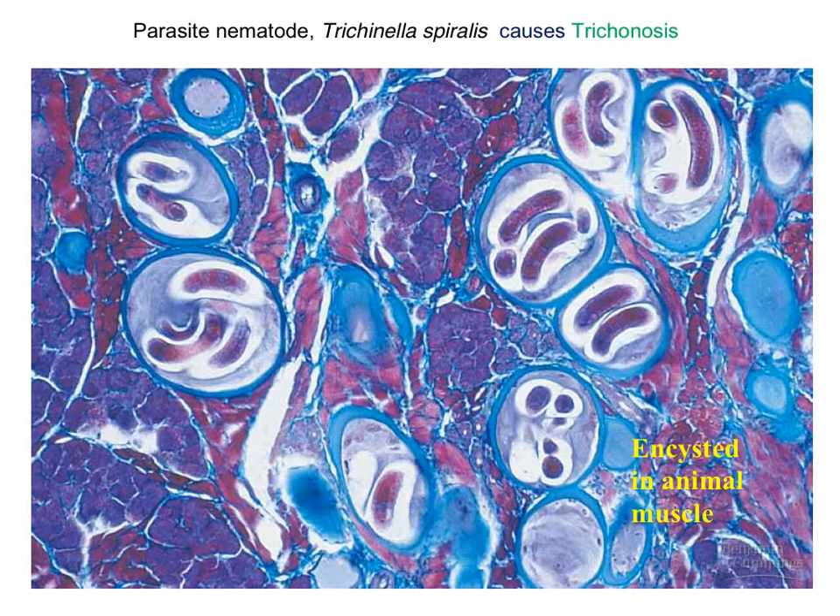You have to think of this two-dimensional image and relate it back to the three-dimensional worm — it's encysted here. Fortunately, trichinosis isn't much of a problem in the U.S. anymore, though these worms can definitely be problems elsewhere in the world.